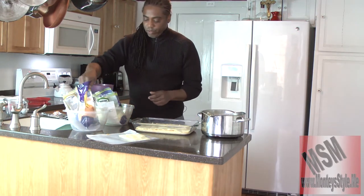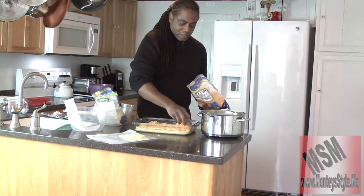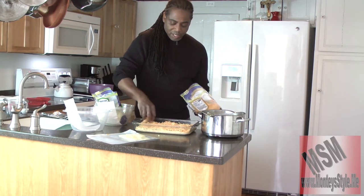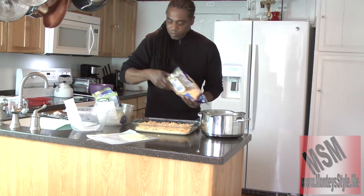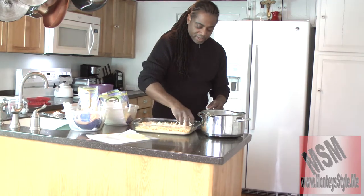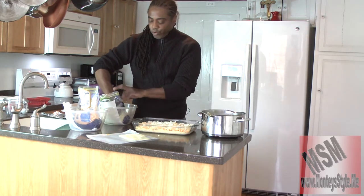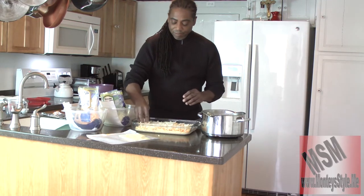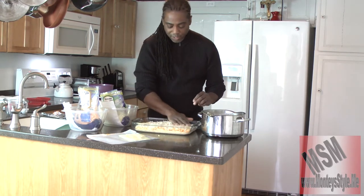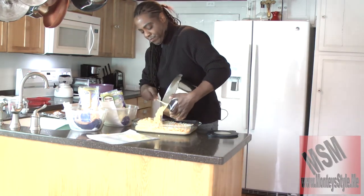Now we're going to take our cheddar cheese and spread it across the top — just like that, spread it there nice. Then take our mozzarella cheese and spread that there too. All together we have about five different cheeses. I know you saw me pour four, but the melted cheese blend contains two other cheeses, so that's actually five. Now we're going to put on another layer.